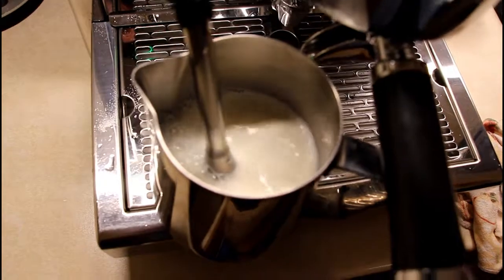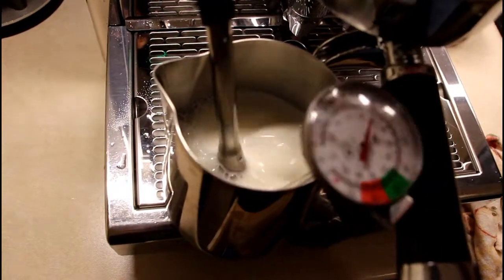So, let's go — testing the steam wand now.